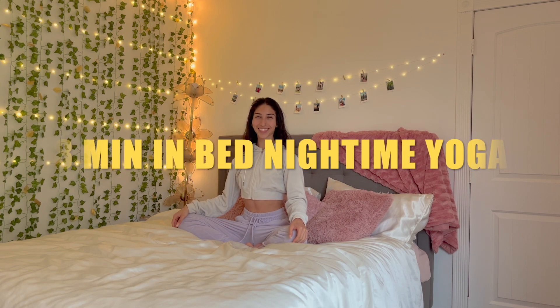Welcome to our relaxing eight-minute nighttime yoga in bed. Let's start off in a seated position, taking full deep breaths in.